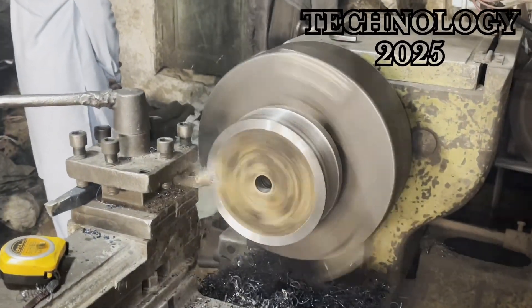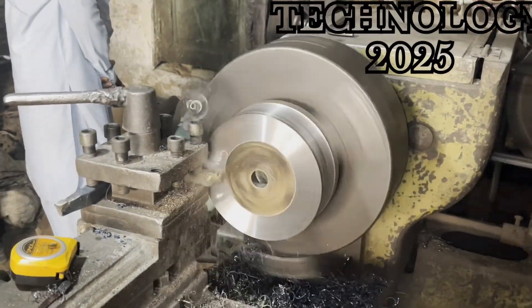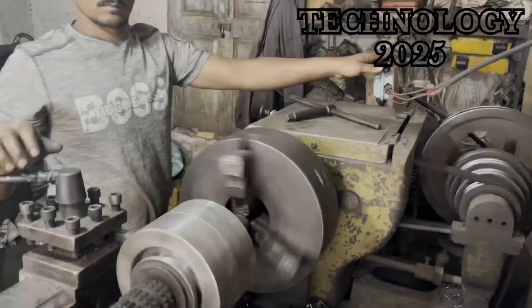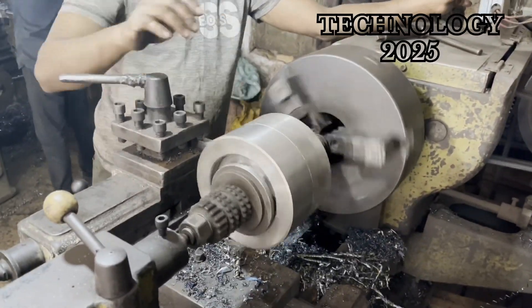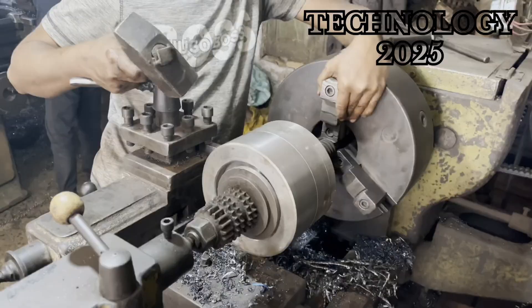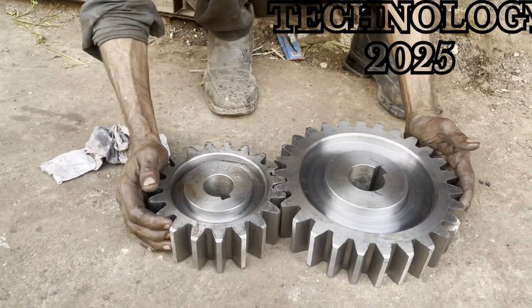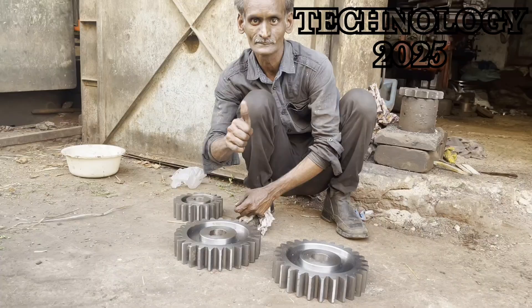Do you know that mechanics working on lathe machines are incredibly hardworking and skilled individuals? With their expertise and dedication, they can easily craft even the most intricate and largest parts of heavy machinery. Today, we are going to showcase the incredible work of one such mechanic.